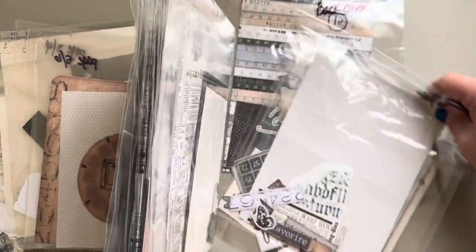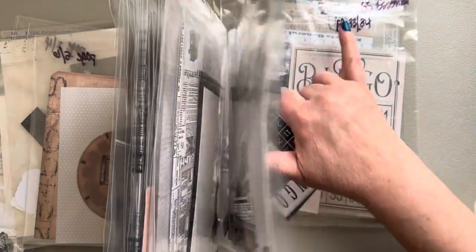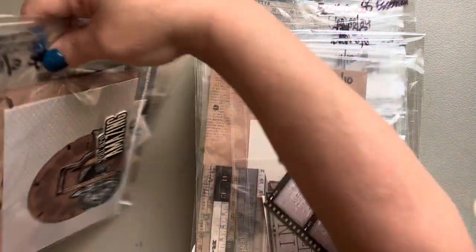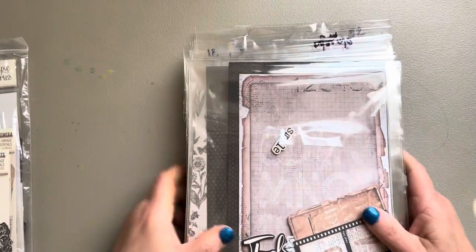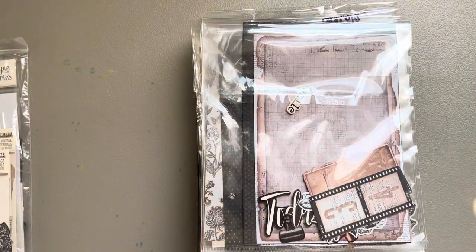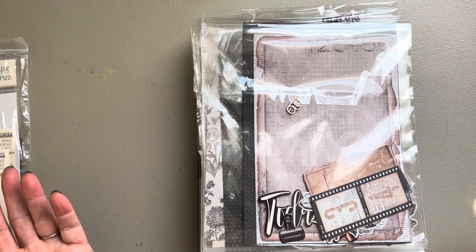I've got the back cover — these have been recycled, I've used them for other projects so I keep using them over and over again. This is my project, ready to be inked. I'm getting ready to pull everything out and ink it.